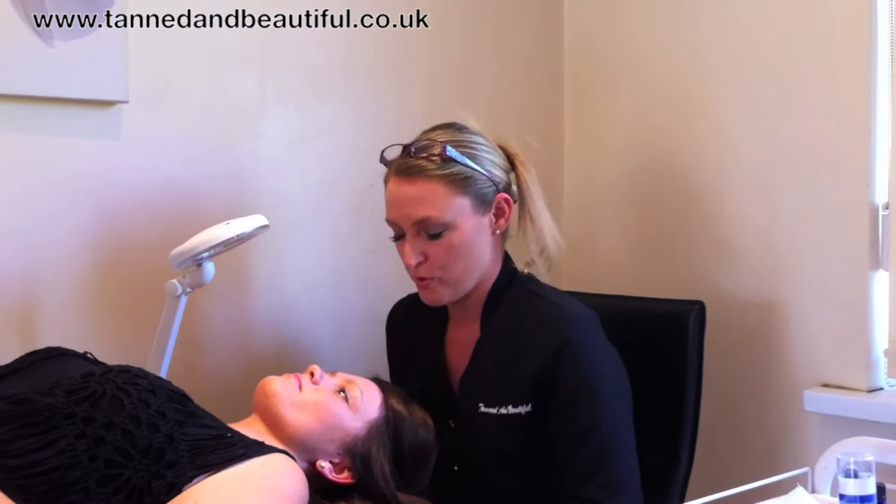Hi, my name is Tanya and I run Tandemuteful in Copthorne. I'm making this video today to show how I do eyelash extensions and what to expect within the treatment.